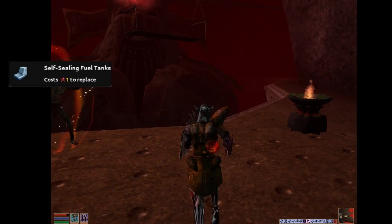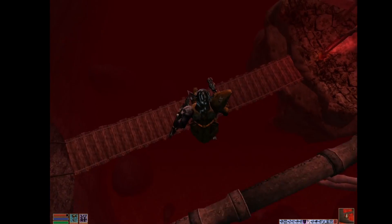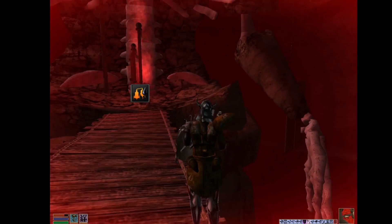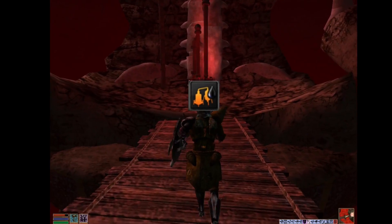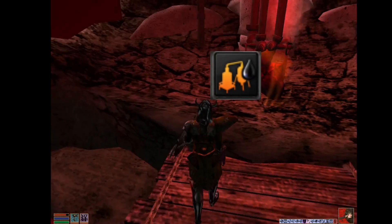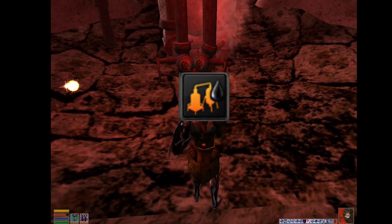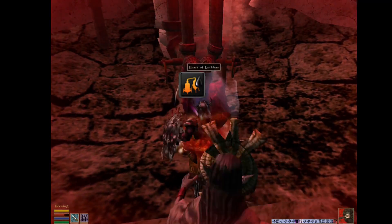What a fool you are. I'm a god. How can you kill a god? What a grand and intoxicating innocence. How could you be so naive? There is no escape. No recall or intervention can work in this place. Lay down your weapons. It is not too late for my mercy. What are you doing? You fool! Stop it!